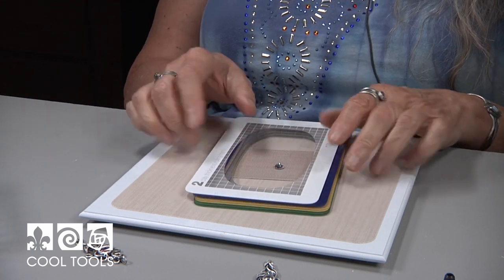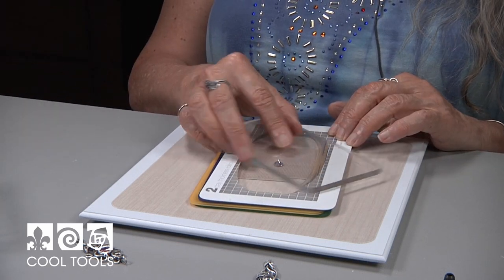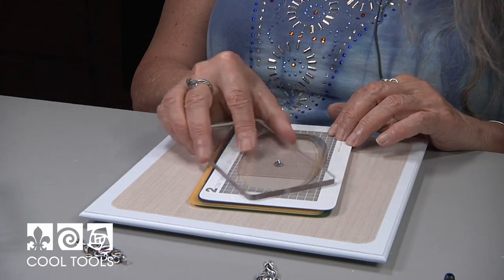The way I do that is I put the stone down upside down, lay my frames down, take my coil roller and pass it over. If it doesn't move the stone, that means I'm deep enough.